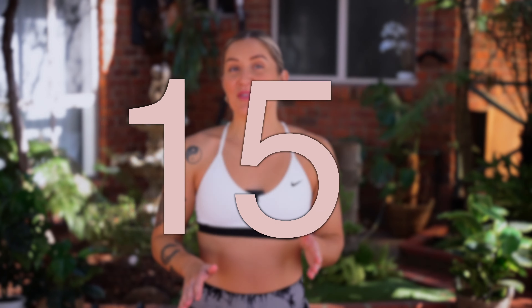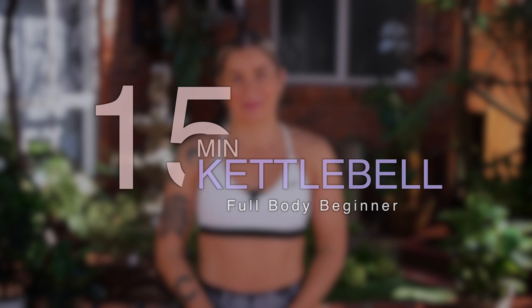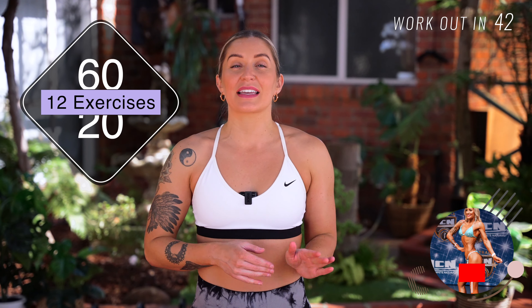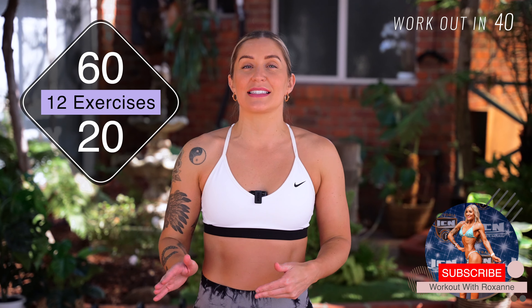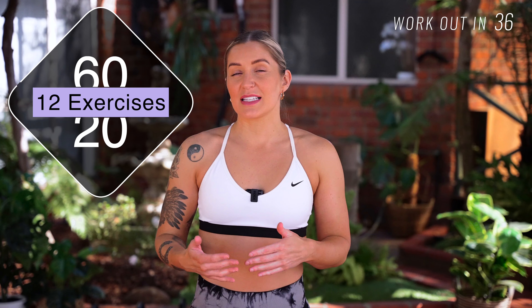Hello everyone. Welcome to your workout with Roxanne. Today I've got a 50 minute full body beginner kettlebell session. In this workout, I'm going to be guiding you through the whole workout. You guys have got 12 exercises working 60 seconds on, 20 seconds off. You guys are also going to need your kettlebells, and I'm going to display the weight of each kettlebell I'm using with the exercise for reference, but use the weight that's right for you. Grab your mat, grab your water, and we'll get started.